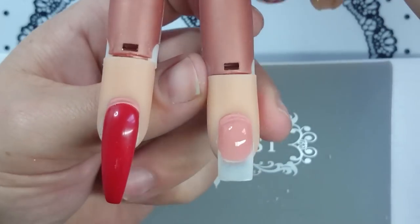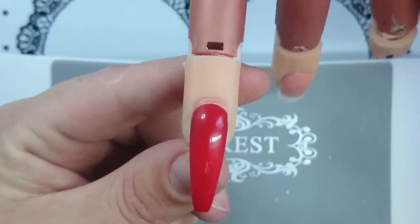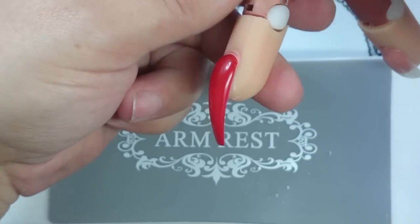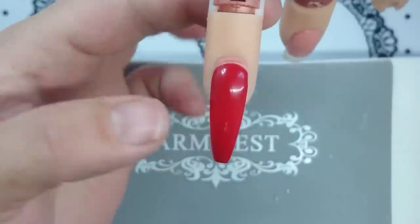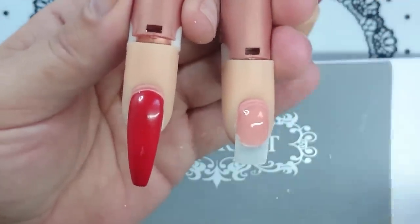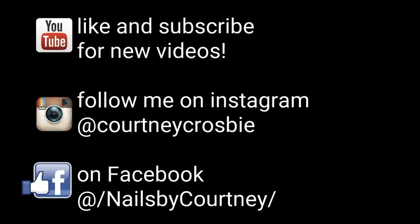I hope you found this video helpful. Next time I'm going to be showing you guys how I create this really elegant ballerina, coffin, tapered — whatever you want to call it — really lovely shaped nail. I know a lot of people struggle with this and I have a couple of tricks to help make it super easy for you. Thanks for watching. Don't forget to subscribe to my channel so you get notifications of new videos and share them with your friends. See you next time, bye!